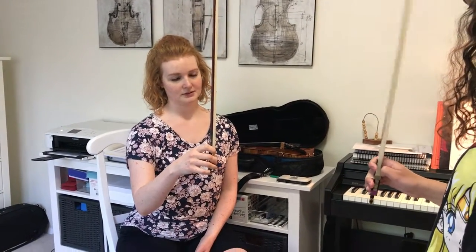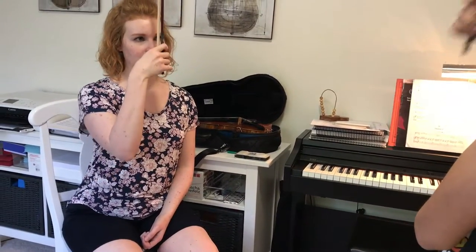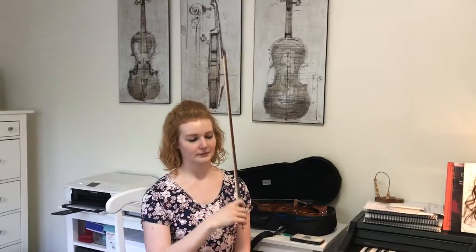Third finger: one, two, three. Thank you. One, two, three. Kind of hard to tap with this, I know — just do your best. Nose bows: both circles over your violin shoulder.